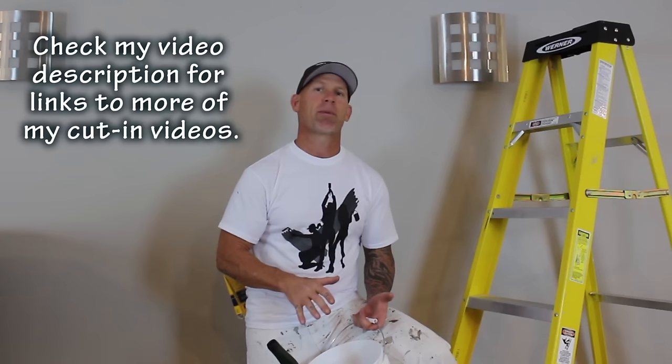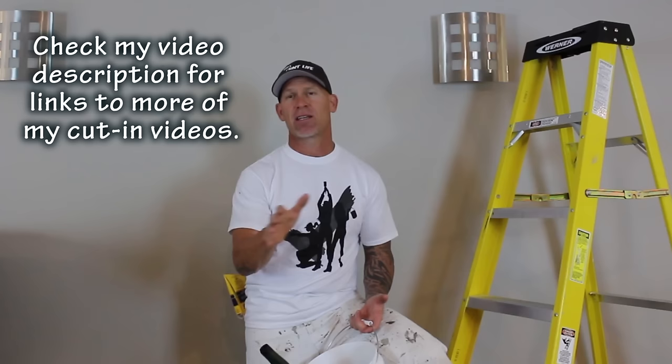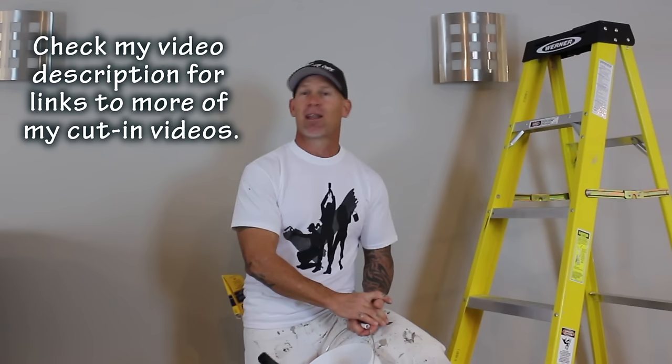I'm going to go over a couple of specific tips and tricks that are going to improve your cut-ins. I'm going to go over some of the tools I use in this video that actually help me do really straight ceiling cut-ins, and that will help you do a lot better ceiling cut-ins that look just like mine.